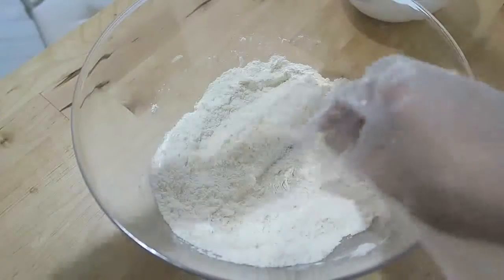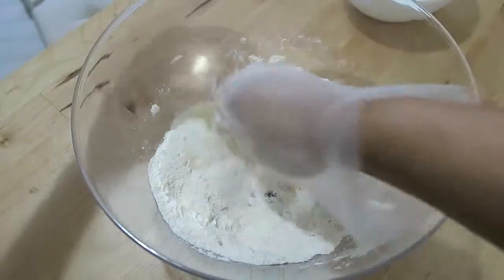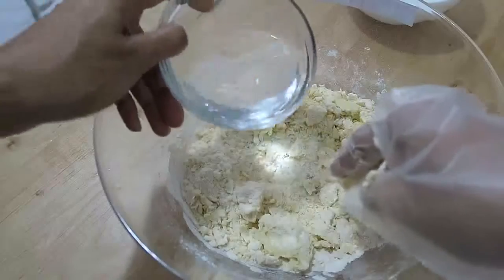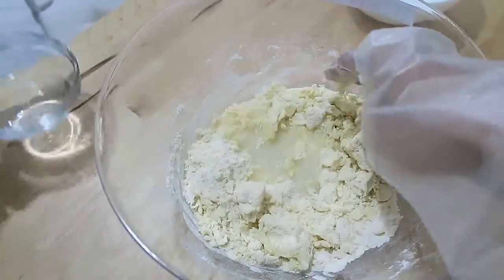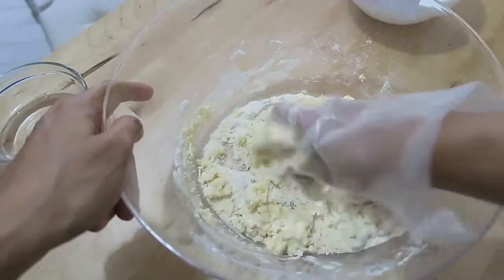After you're done, proceed to add water. Add it a little bit at a time — for this specific recipe I used about three quarters of a cup of water. Mix well until it starts forming a dough.